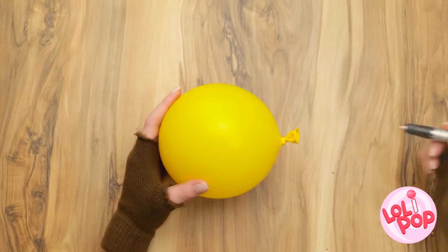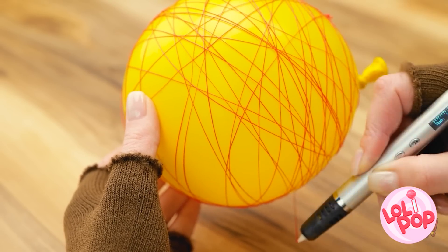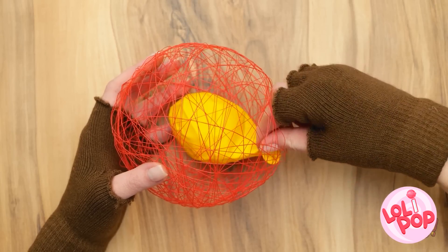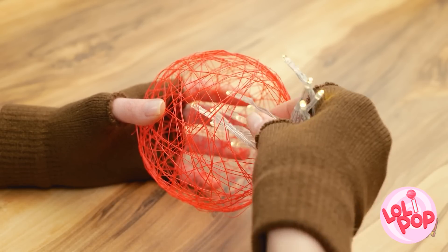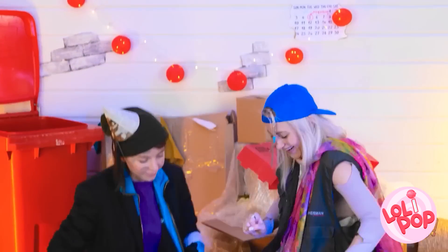Check this out! Inflate a balloon and start to draw around it with a 3D pen. Create loops around the balloon and keep circling until it's covered. Once that's done, take a pair of scissors and cut off the end of the balloon. Once the balloon has deflated, gently remove it from the cage. Then place fairy lights inside the cage — now we have some party lights! I'll hang it right here! It looks so cozy! I love it! It's better than a trash can fire! Let's celebrate!